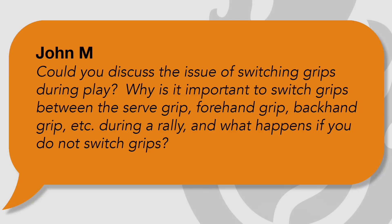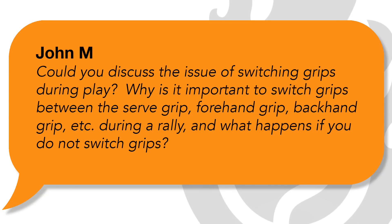Today we've got a question that actually came in via email from John M., who wrote to me and said, could you discuss the issue of switching grips during play? Why is it important to switch grips between the serve, forehand grip, backhand grip, etc., during a rally? And what happens if you do not switch grips?